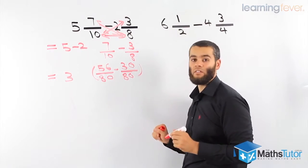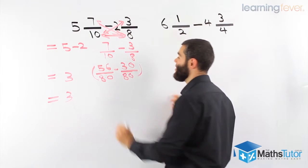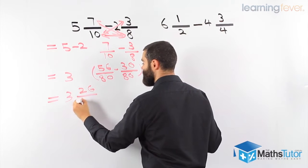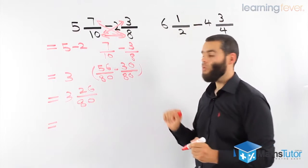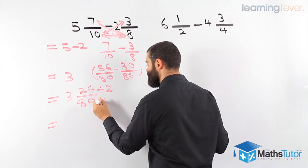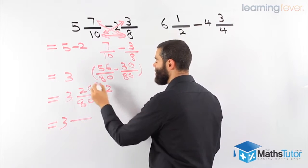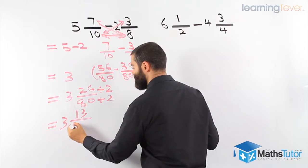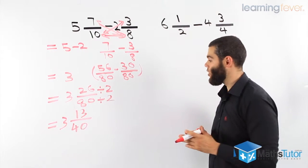Now with common denominators we can take away. We come down — that's our whole number, very important not to forget it. 10 and 8 make 80. Then 7 times 8 is 56 and 10 times 3 is 30. 56 take away 30 gives us 26 over 80. Can we simplify? Yes — the highest common factor is 2. 26 divided by 2 is 13 and 80 divided by 2 is 40. Our answer is 3 and 13 over 40.